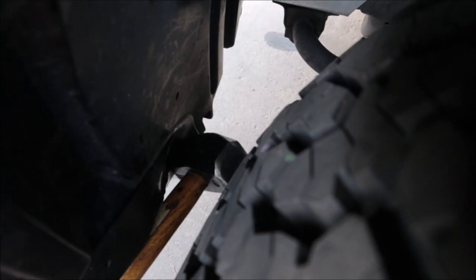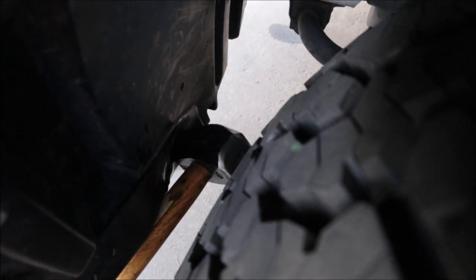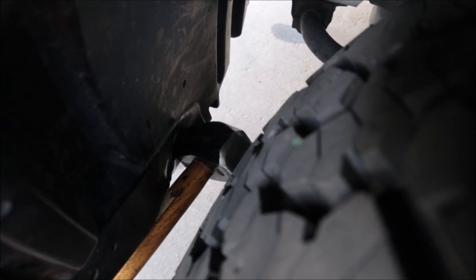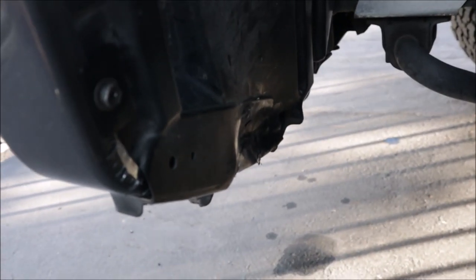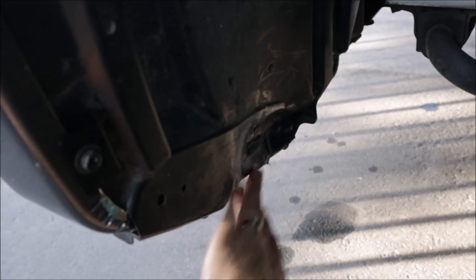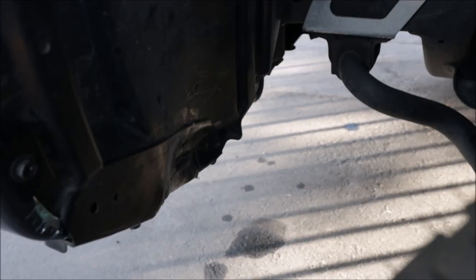Got it nice and hot, got a big mallet shoved in there applying pressure between the fender and the tire, and it's actually pushing in pretty good. There's the aftermath — it's just a little bit pushed in right here in this section, maybe an inch and a half or so.